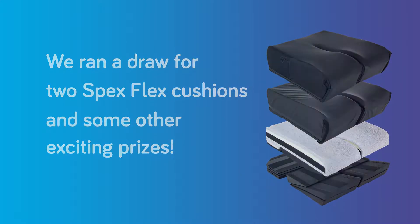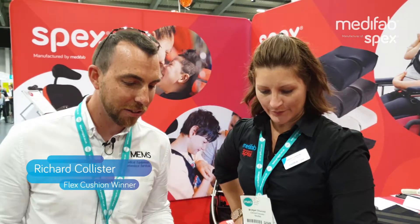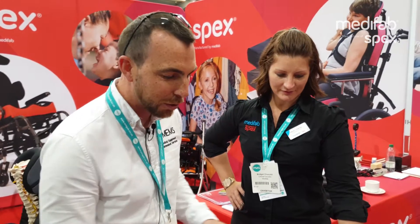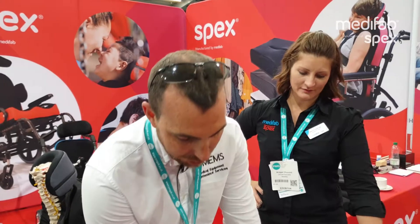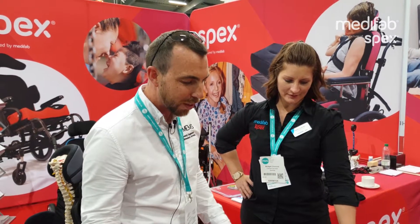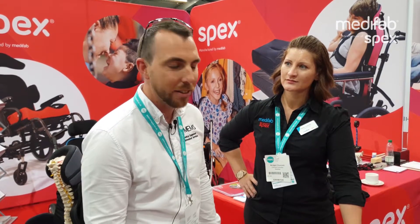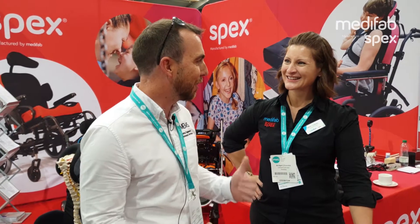So you've seen the Spex Flex — do you have somebody in mind that you can use this with? Yeah, I've got a client back on the island that I'm very interested in using it with. I'm very impressed by how adaptive the equipment is, able to change and use on the client's posture and be very easily adapted in situ without having to go back and use different cushions to try and fit their need. And thank you very much for letting me win the competition today.